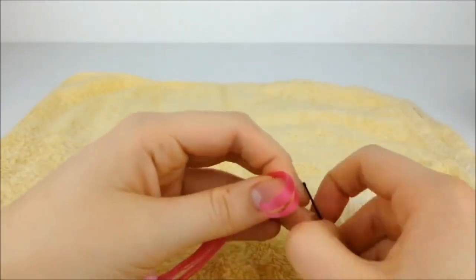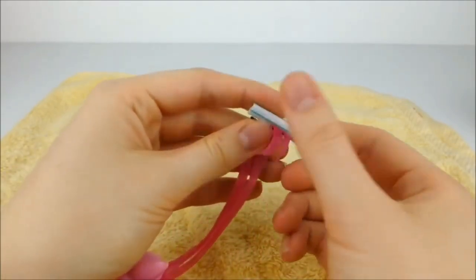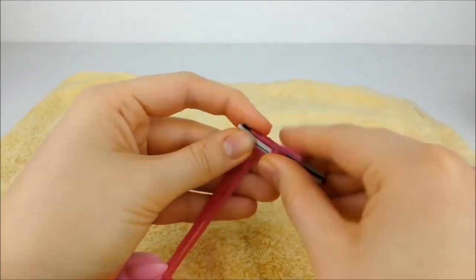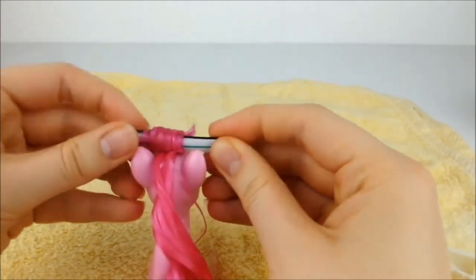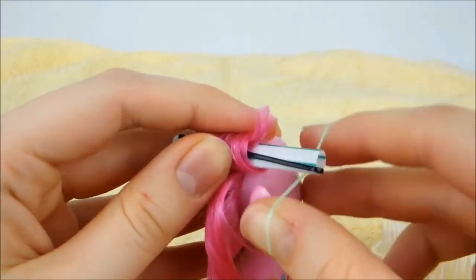Carefully push one of the hairpins over the end of the section of hair and wrap the hair tightly all the way around it, going towards the ears. Tighten it as much as you can and secure it in place with some of the elastics.